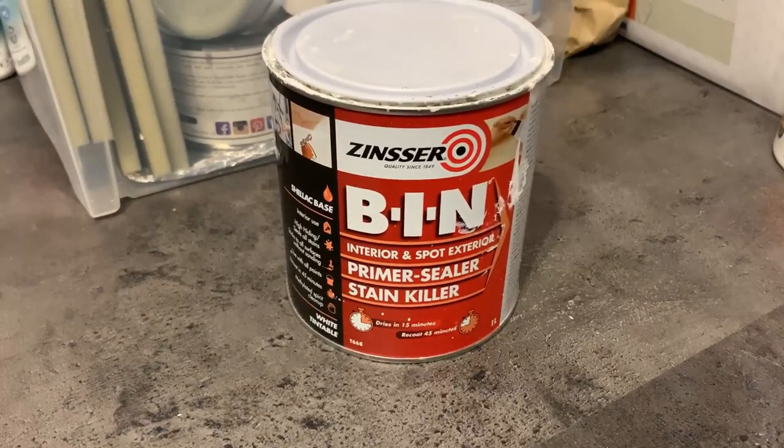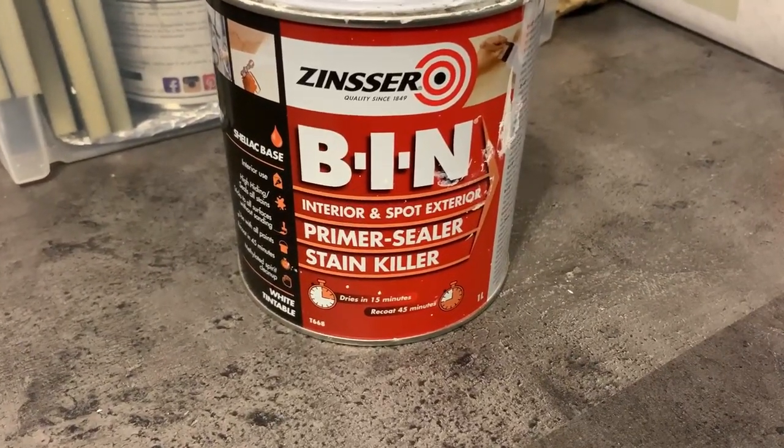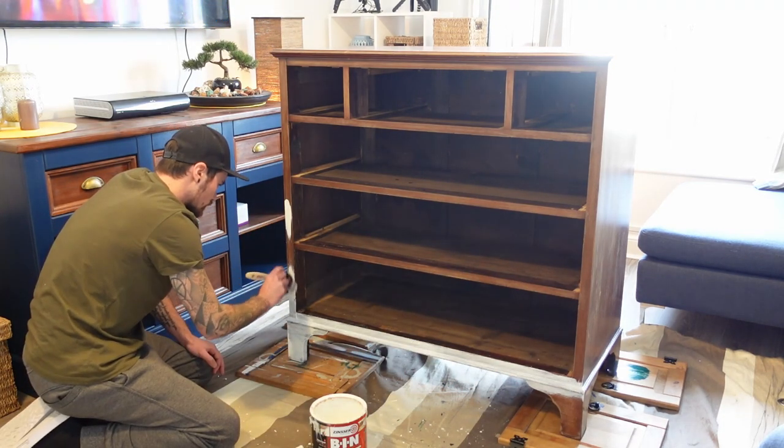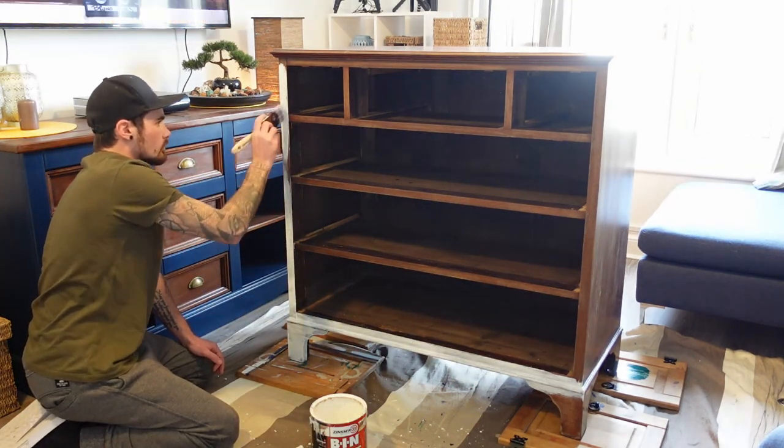Before we can paint, we're going to be priming the unit and we're going to be using Zinsser BIN — it's a shellac-based primer. I'm not going to bang on about this because I go on about it all the time, but it's amazing stuff. I definitely recommend it.